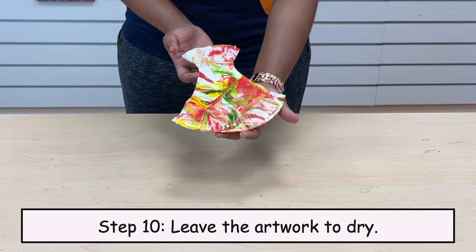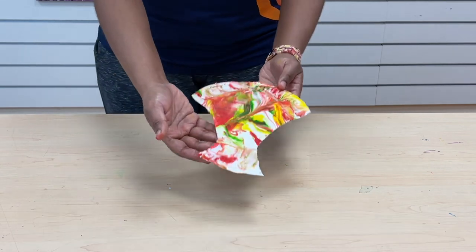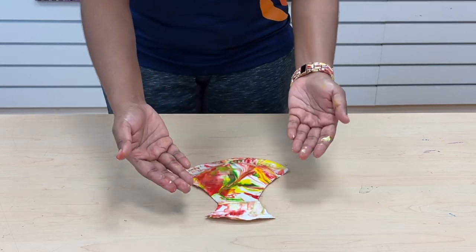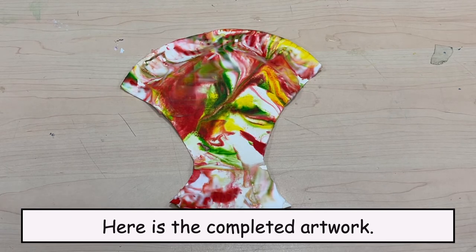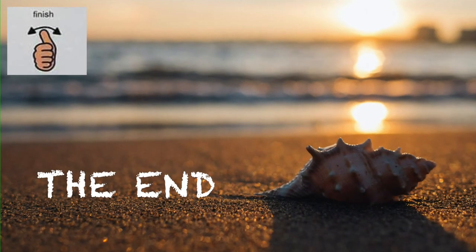Step 10: Leave the artwork to dry. Here is the completed artwork. The end.